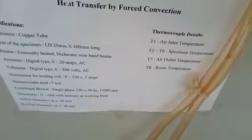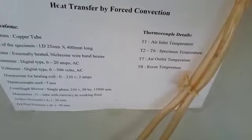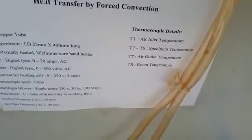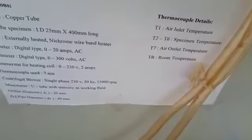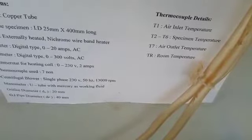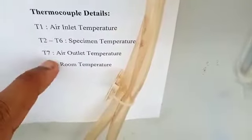The dimastat for the heating coil is 0 to 230 volt and 2 amps. Seven thermocouples are used. The centrifugal blower is single phase, 230 volt, 50 Hz, at 3000 rpm. The manometer is a U-tube type with mercury as working fluid. The orifice diameter D₀ is 20 mm and GI pipe diameter Dₚ is 40 mm. T1 is air inlet temperature, T2 to T6 are specimen temperatures, T7 is air outlet temperature, and Tr is room temperature.